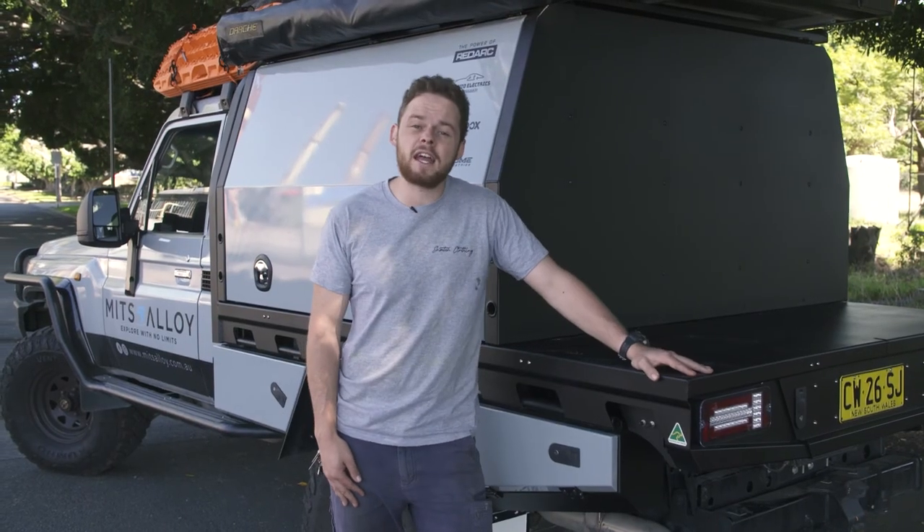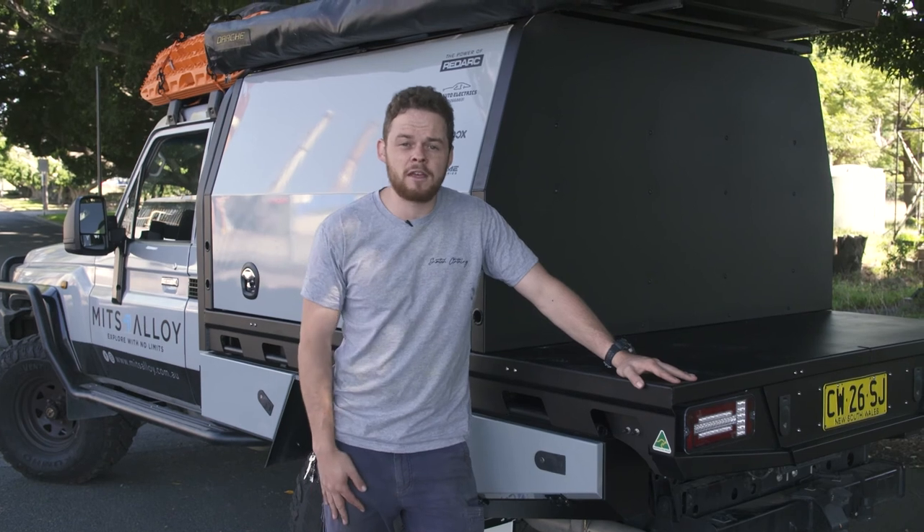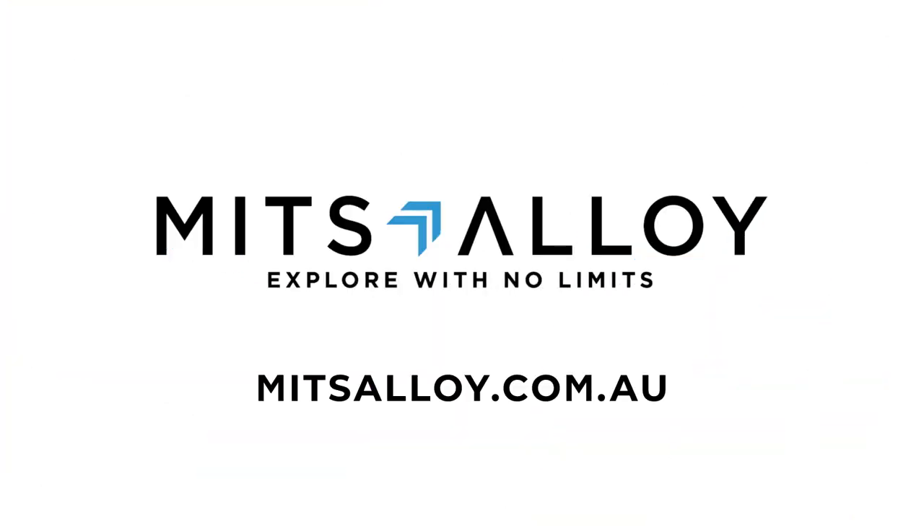For more info or to get a Mitts Alloy tray and canopy setup on your four-wheel drive, head to mittsalloy.com.au.